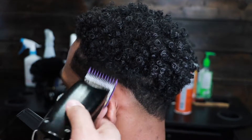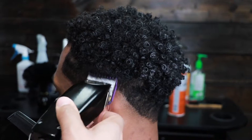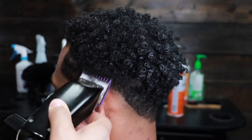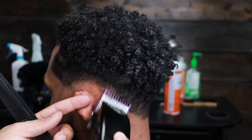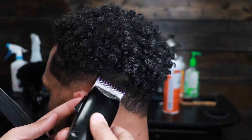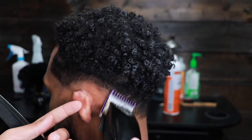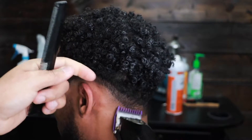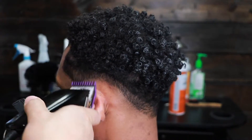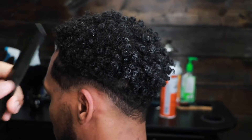Here we take the zero guard with the lever fully open and we're gonna do most of our blending with just this guard. Notice how I'm not really digging — I'm going in a flicking motion because we don't have a lot of room to blend. I'm creating this next guideline with the flicking motion, and as you can see it's a small, condensed guideline as well.